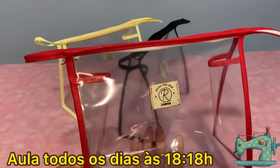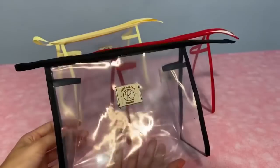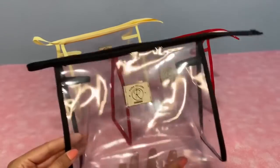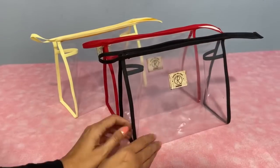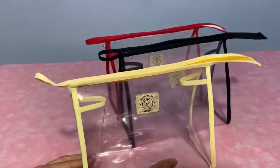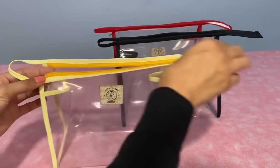Today I'm going to show you how to make this nice transparent necessaire, in a very easy and fast way. You'll spend very little on materials and can profit a lot selling this piece in your atelier. It can be made on a domestic or industrial sewing machine very quickly. Note that here we only use measurements — there is no printable pattern.